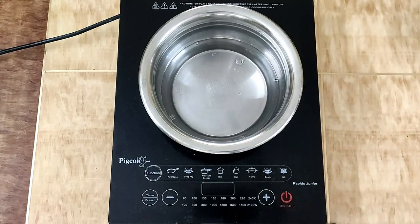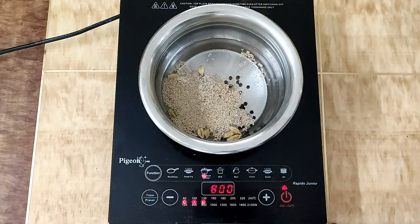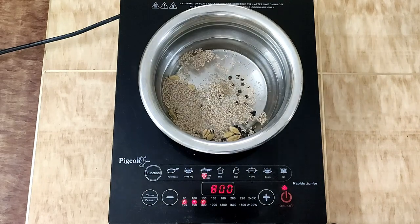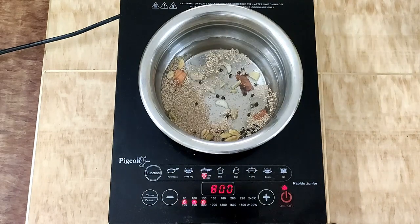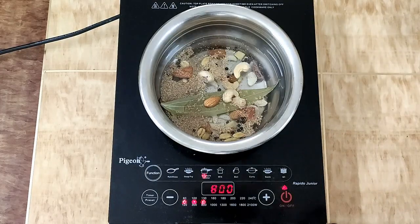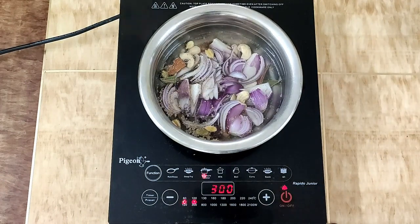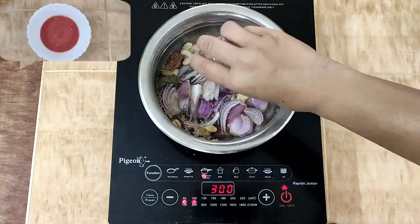First we add 1 glass of water in a bowl, then we add the whole spices together with ginger garlic, dry fruits, chopped onion, and a little saffron. We cook it for 8 to 10 minutes on medium flame until our stock is ready.